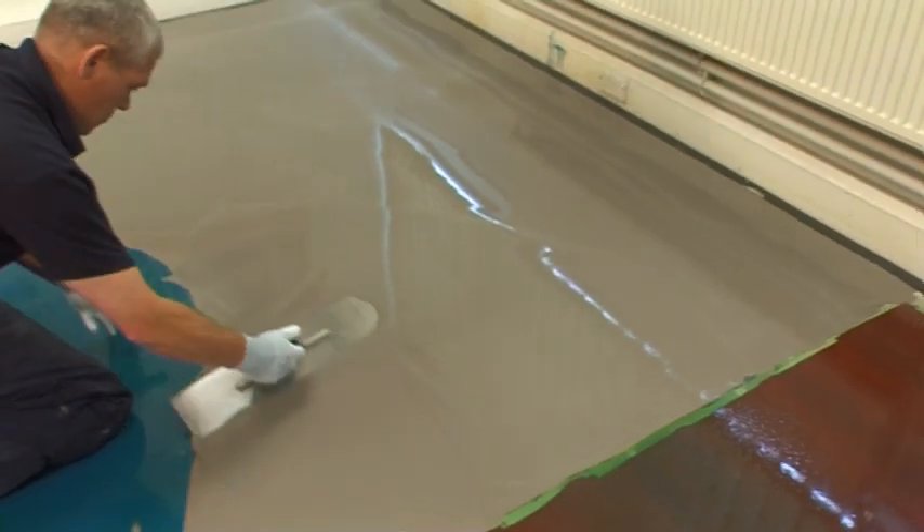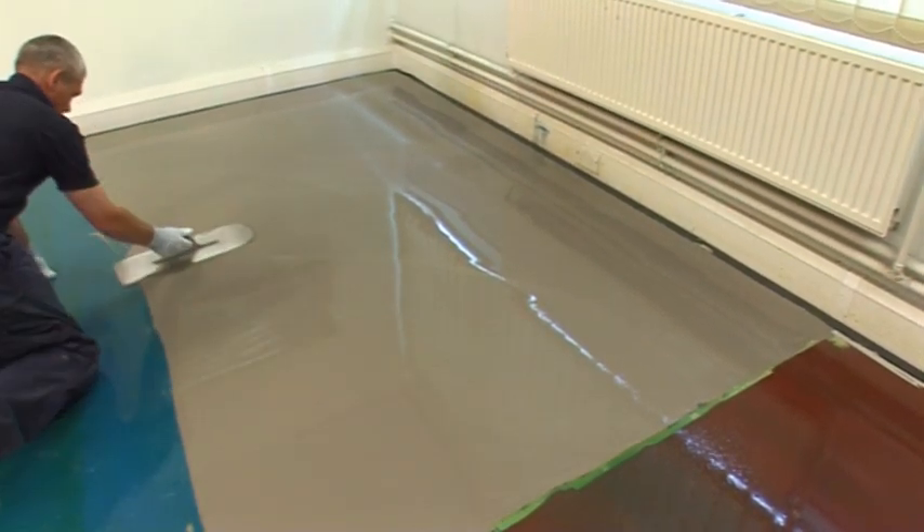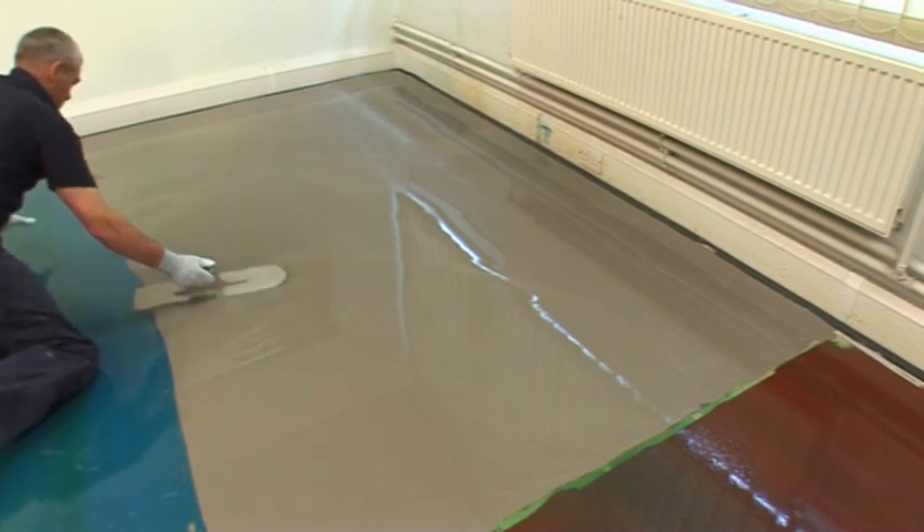For application up to 20 millimeters, graded aggregate can be added to the mix in the ratio of 12.5 kilograms of aggregate to one unit of standard mix.